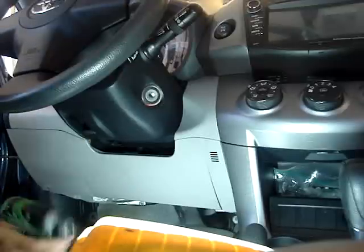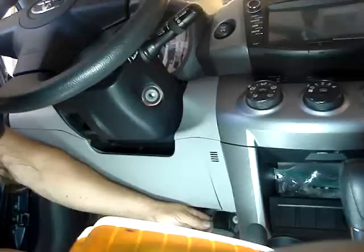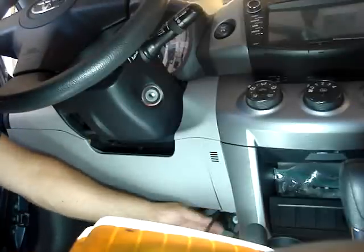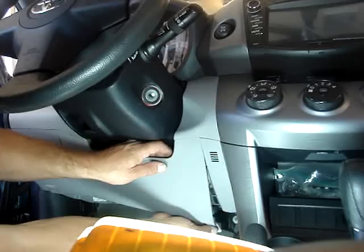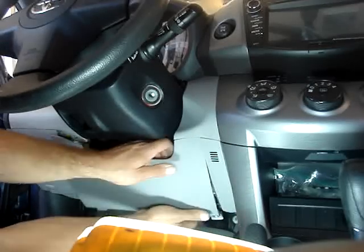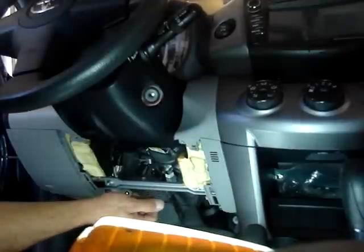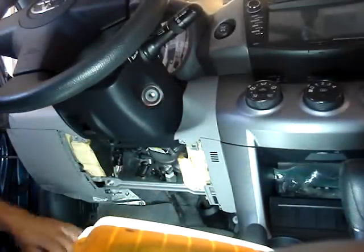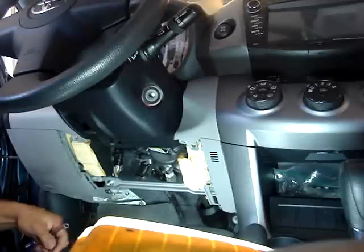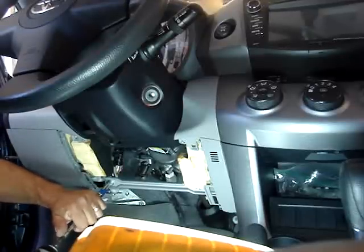First thing you want to do is take a Phillips screwdriver and take two Phillips screws out underneath the dash, then remove the lower dash panel — go straight out and wiggle it a little. You don't want to break any clips. It will expose a little support bar. Then go ahead and take out the ground screw to ground it up.